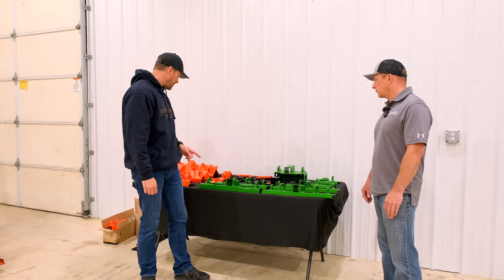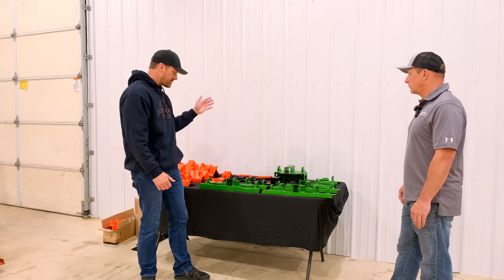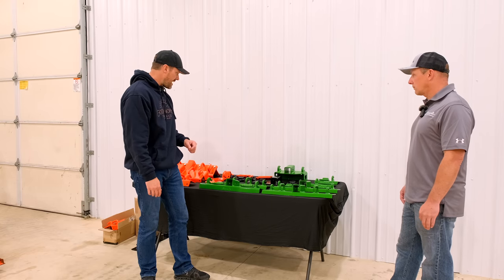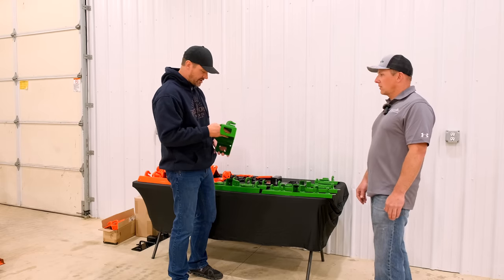Jeff, why don't you show us kind of what your most popular products are, what you have going on. You have different colors here — obviously we know green and orange, but there's some black in there, and this one caught my eye, too. Let's start with this. What is this all about? I haven't seen this before.